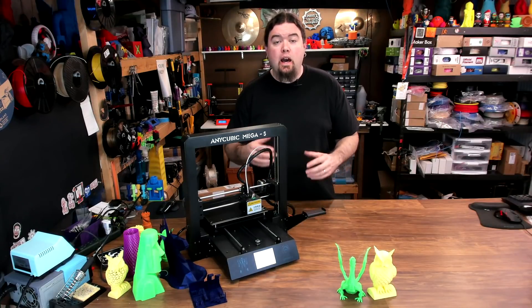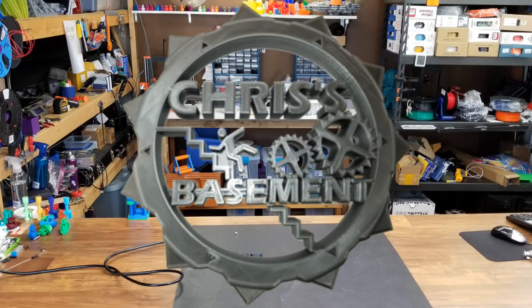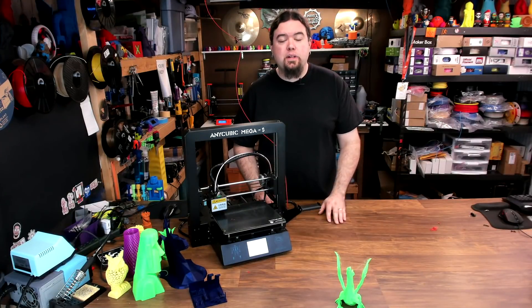Today we check out the Anycubic i3 Mega S. The Mega S is a Cartesian i3-style 3D printer from Anycubic, a company based in China.